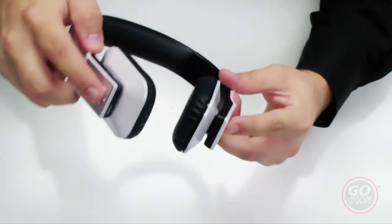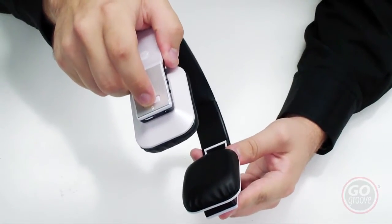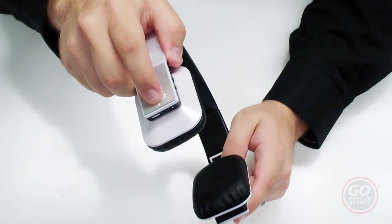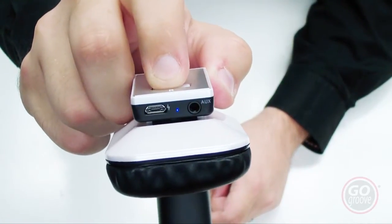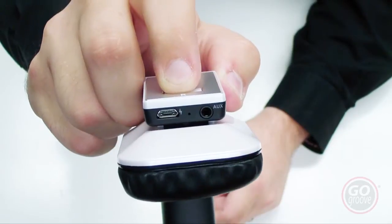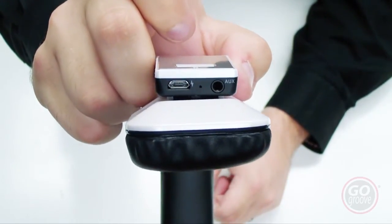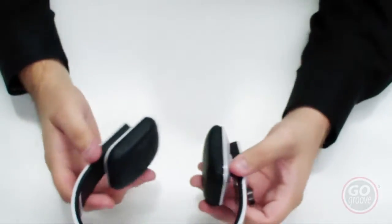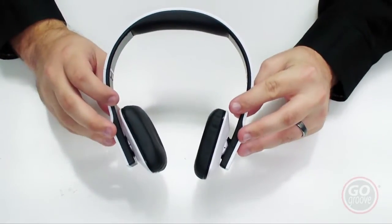The power button is on your right ear. To enter the headset into pairing mode, press and hold that button down. You'll get a small beep — keep holding until you get the flashing red and blue light. You'll want to charge this headset up for three hours when you first get it, and you'll get 14 hours of playback time.